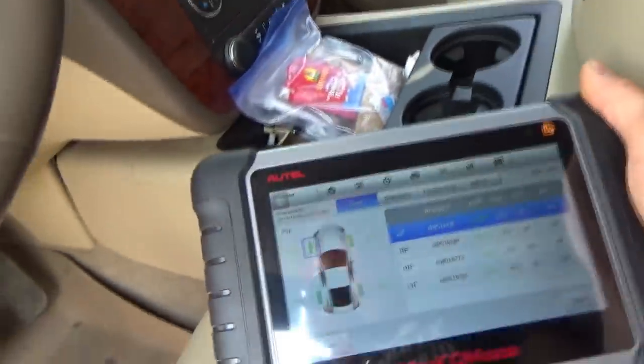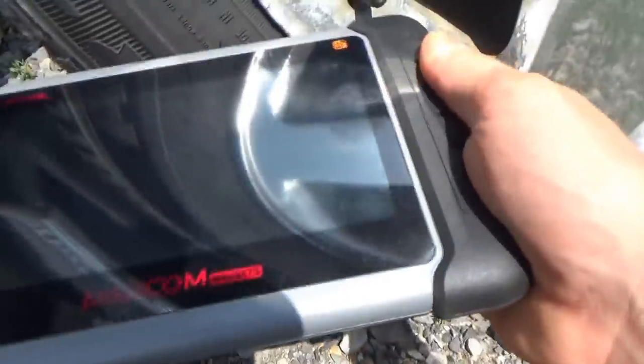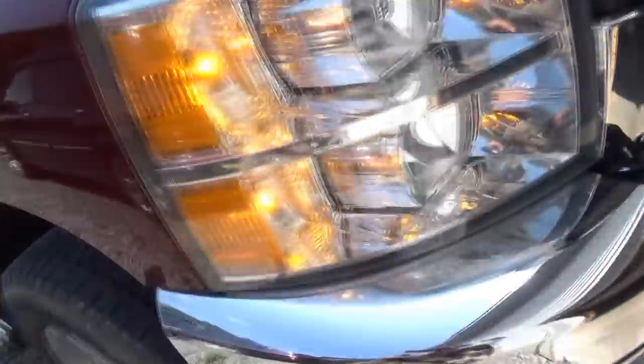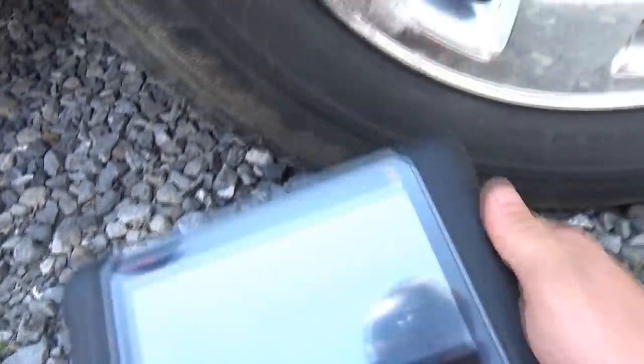Tire learning active — let's go ahead and reinitialize the sensors. It shows you which sensor to activate, which is pretty cool.